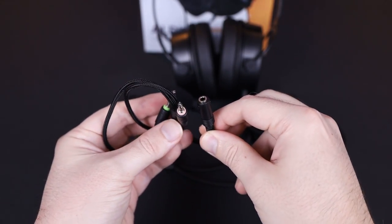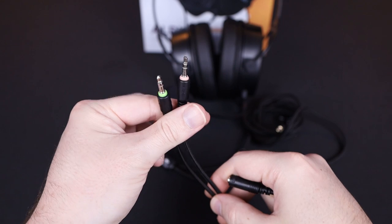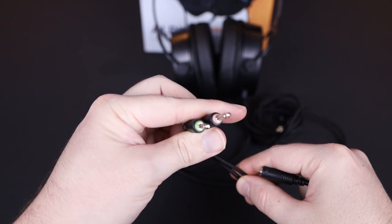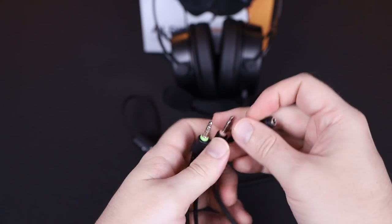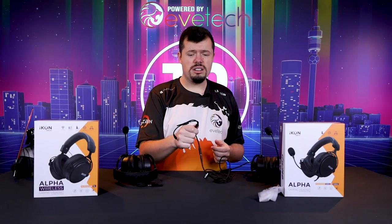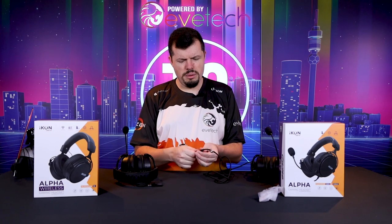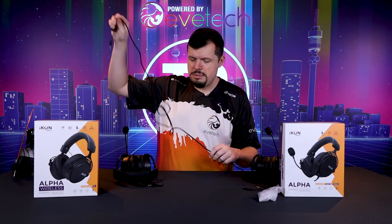And then in this little packet over here, they do include a splitter, and the splitter converts it into a stereo mic jack input and a stereo headset input. So once you connect this onto the three-way connector on the end, it is PC compatible with a normal three-way. You can use it on mobile devices, PS4, and consoles, et cetera — completely compatible with all of those environments.